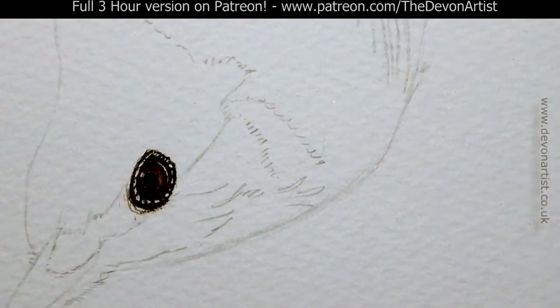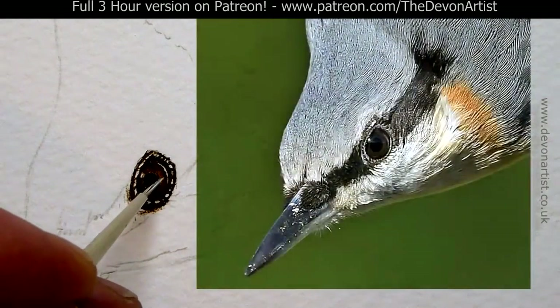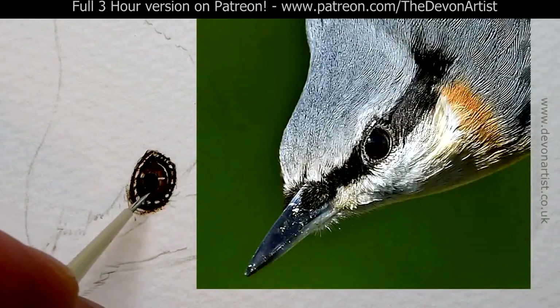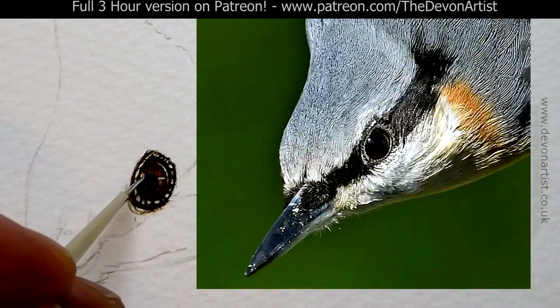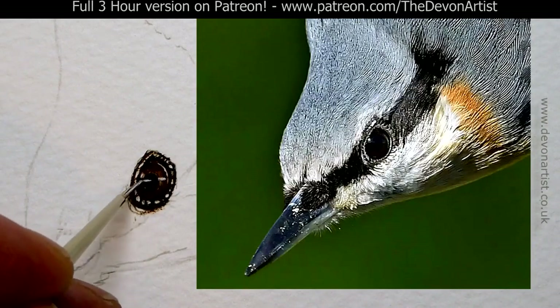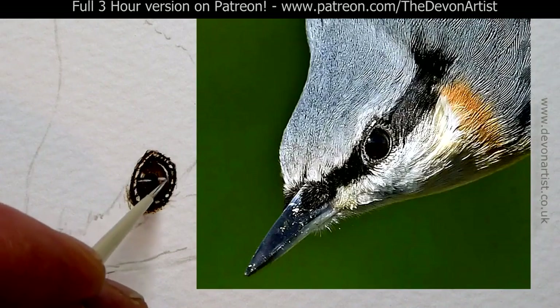The first thing I want to do on the highlight is, believe it or not, put some white across the middle. When you look at the photo you can see there's a bit of a line here, and I put a small line there initially, and then there's a bit of a line probably about nearly three quarters through the eye there, in line with that line. And we'll probably highlight this area here a little bit more as well.